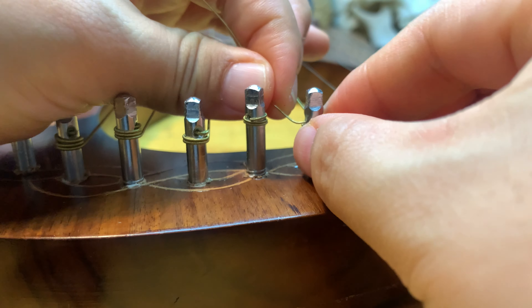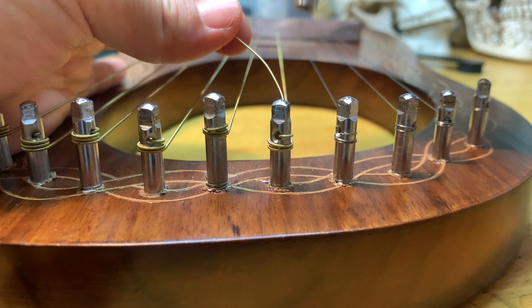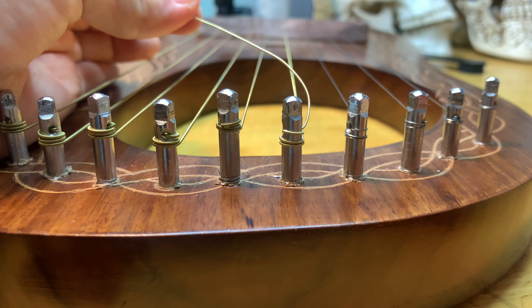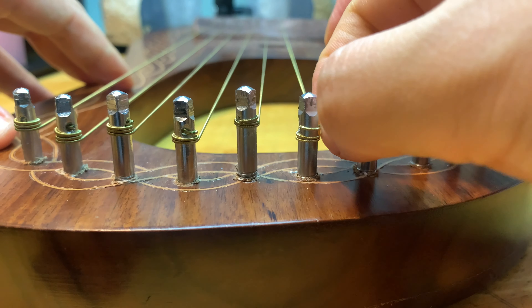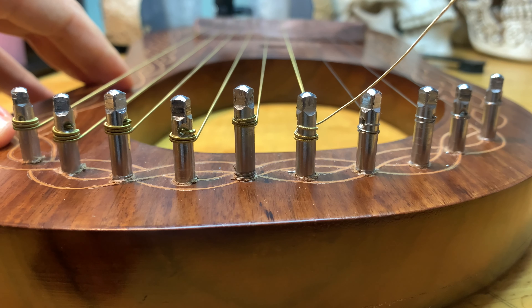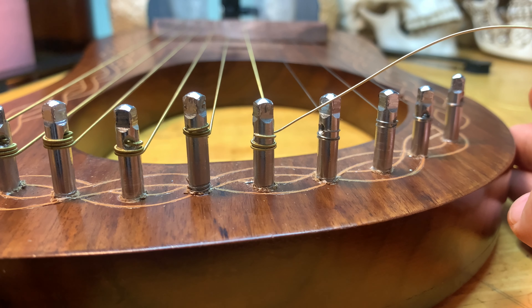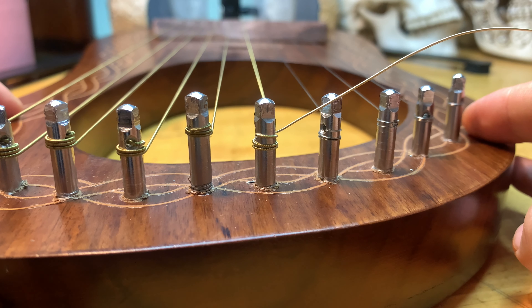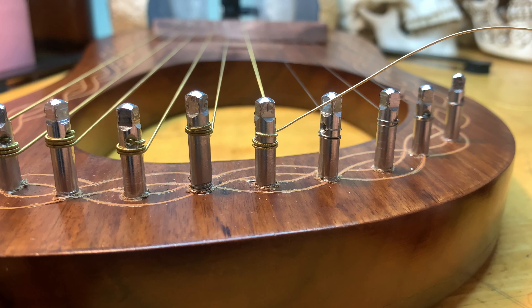I guess this is how you change the string. The rest of the work is you have to tune it — something like this — and then I have to cut this extra part, for which I'll need the tool. Thanks for watching everybody, hope this was helpful. If it was, please press the like button. For more information about the lyre and playing songs, subscribe and come back. Hope to see you in the next video. Until then, just practicing hard is the only way to get better!